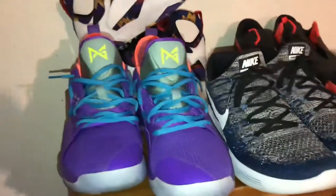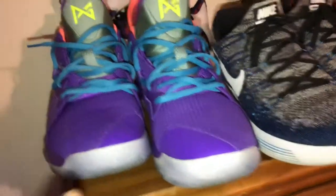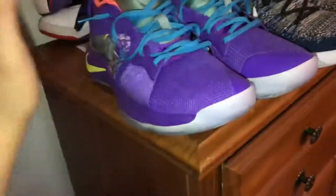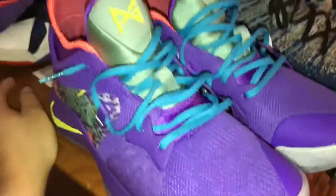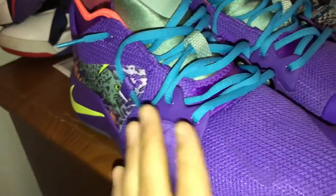Coming at you guys with another video — this is more of a performance pickup talk kind of video. These are the PG-2 MMA Mentality, the first PG-2 of the year. Pretty proud of this purchase. The laces could have been better — with the collab incorporating all these colors and just having blue laces, they definitely could have done something better. It introduces a forefoot zoom and has a training sole.